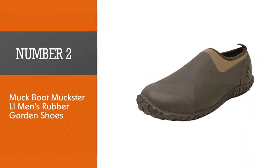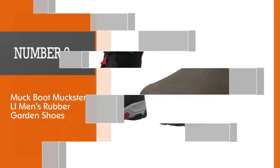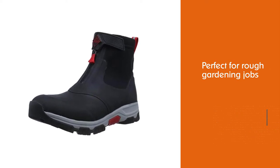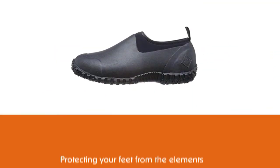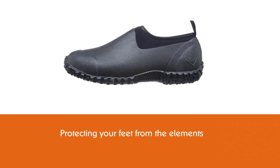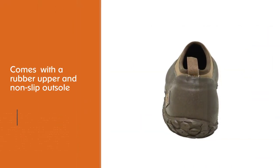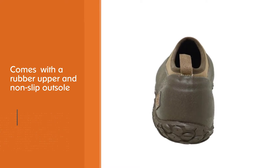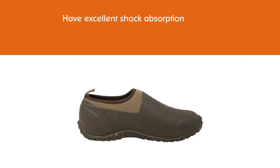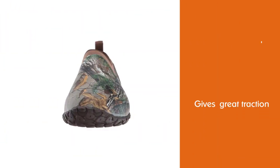Number 2: Muck Boot Muckster LL Men's Rubber Garden Shoes. The Muck Boot Muckster LL Men's Rubber Garden Shoe is perfect for rough gardening jobs, protecting your feet from the elements with a rubber upper and non-slip outsole. These moderately priced garden shoes have excellent shock absorption and great traction, ideal for those who need more protection in the yard. The Muck Boot Muckster LL Stretch Fit Comfort Top Line adjusts to the shape of your foot, but it doesn't come in half sizes and they run narrow. Fortunately, the insole is removable so that you can replace it with a more comfortable insert or orthotic.